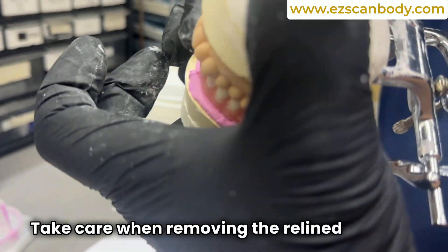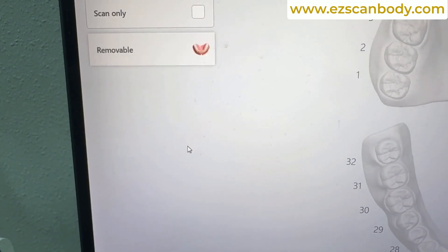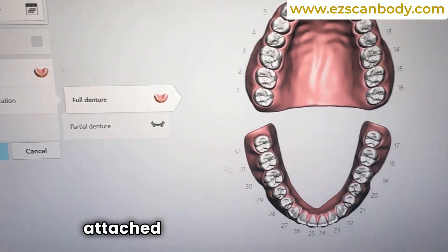Take care when removing the relined denture from the patient's mouth to avoid snagging on stitches. Ensure the impression material remains securely attached to the denture.